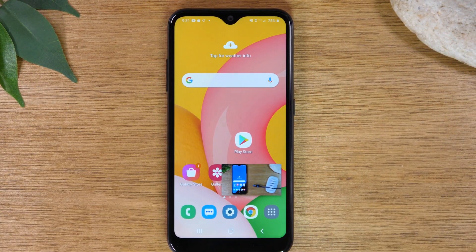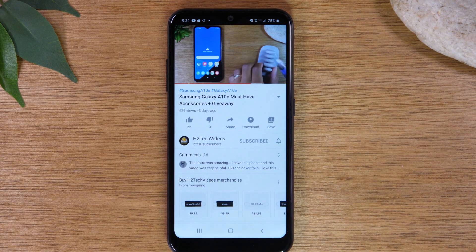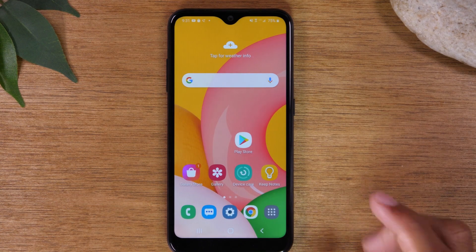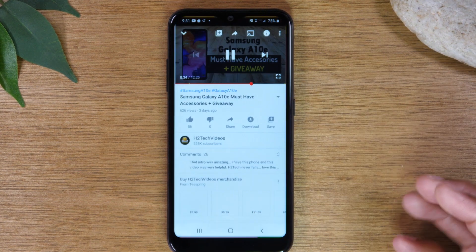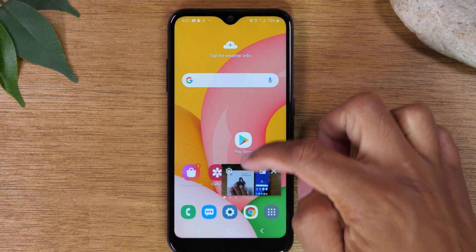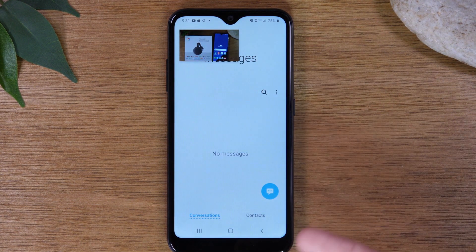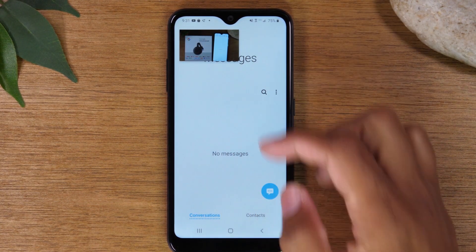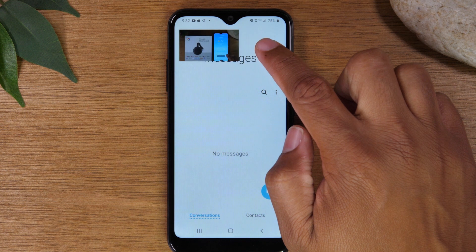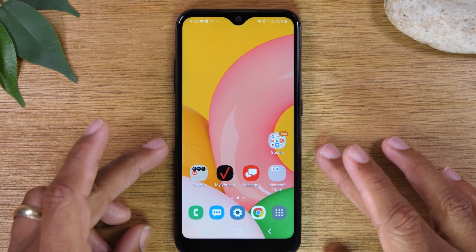This is also kind of cool — you can have your video open in a pop-up window. This works with YouTube and certain video apps, though not every app supports it. The trick is the video needs to be playing first. If you pause the video and hit the home button, it won't open in a pop-up. But if you have the video running and then hit the home button, it will keep the video playing and you can move it to any of the four corners of the screen, continuing to use your phone for other things like checking text messages. Tap on the pop-up to make it bigger or close it.